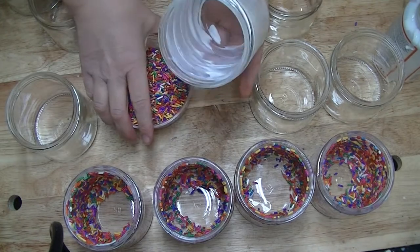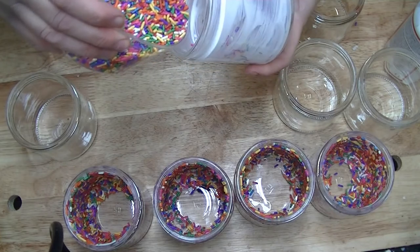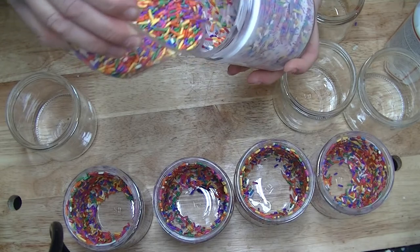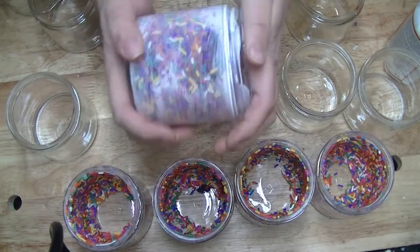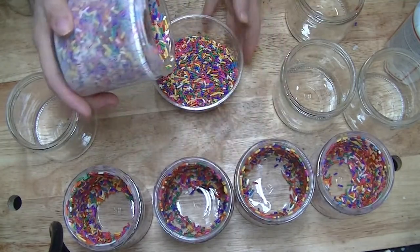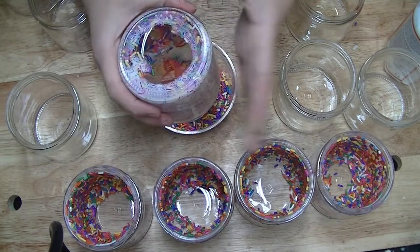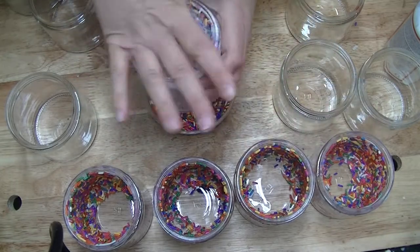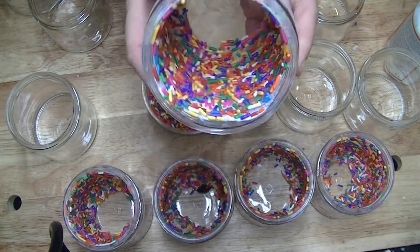I just get my little container of sprinkles and I turn the jar while I'm pouring them in. I shake it and continue turning it around. Then anything that's left over I dump back into my sprinkle container. I want to make sure there are no loose ones, so anything that's loose I make sure comes off. And that is how I get my sprinkles to stay on the inside of my jars.